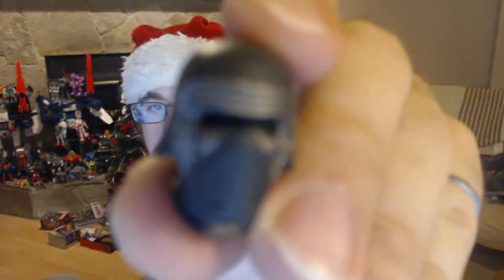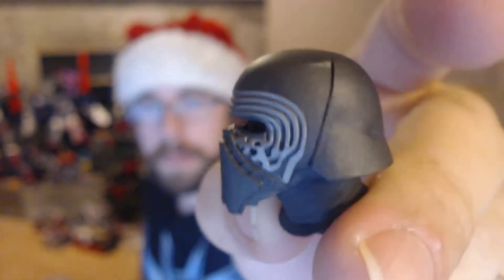As for the alternate head sculpt, it is a very good likeness of his movie helmet. The detail is very good, and it looks like you attach it not by popping the head off the neck, but rather you pop the entire head and neck off so that you can stick on the entire assembly.